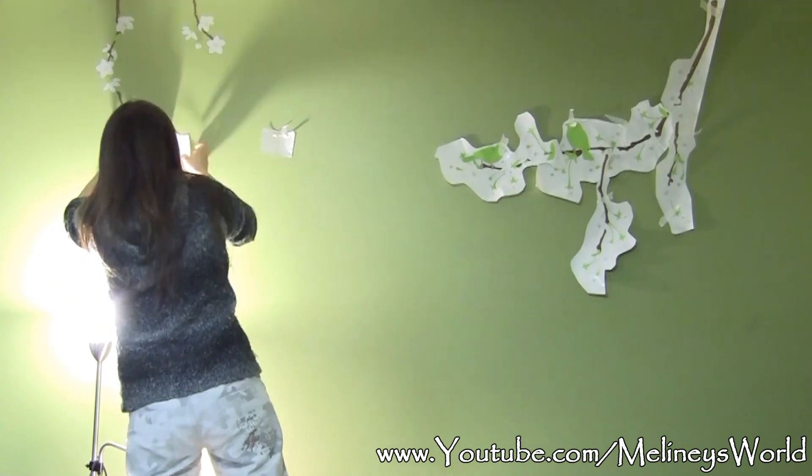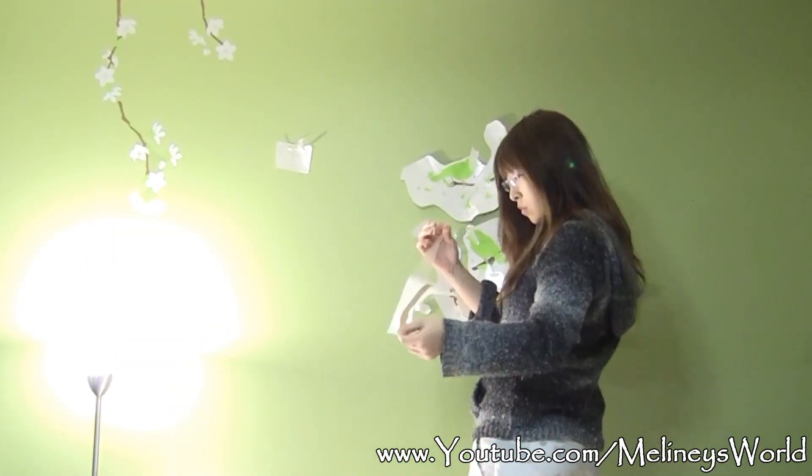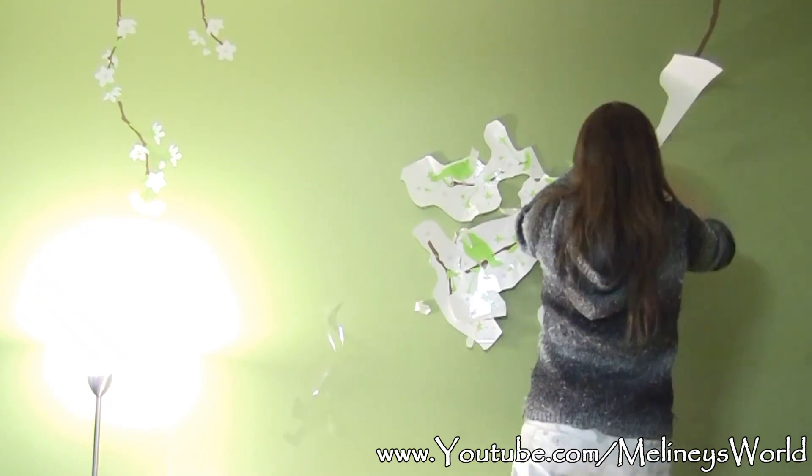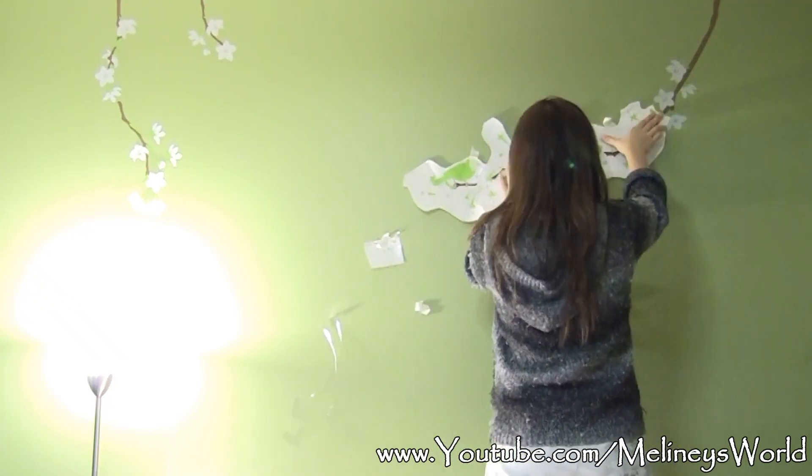If you check it after you've done the whole thing and realize it's not right, don't be surprised if you feel like ripping the whole wall off out of frustration. When you are sure it's how you want to place the design, then start peeling them off the backing and stick it on the wall.